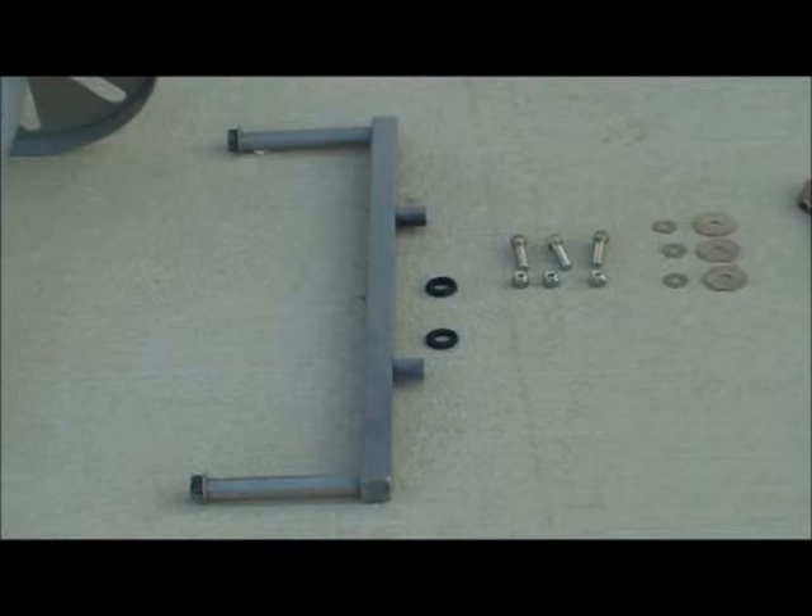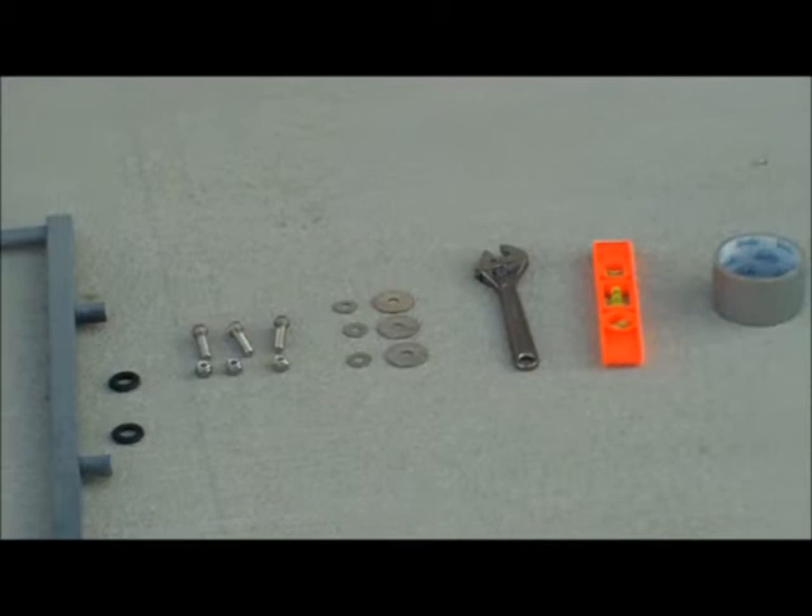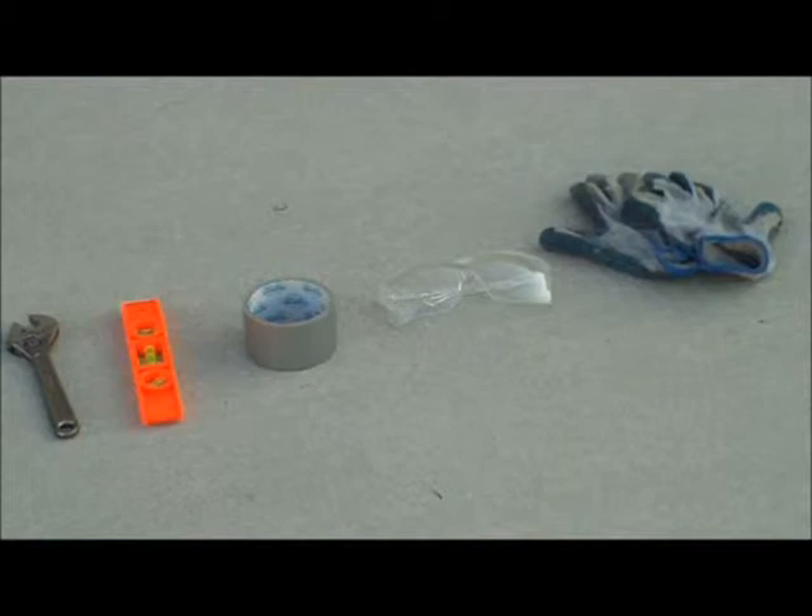Additional tools include a wrench, spirit level, tape, and appropriate safety gear. And of course, your lamp post — for this purpose we will use a solar lamp post from Pi Solar Energy.